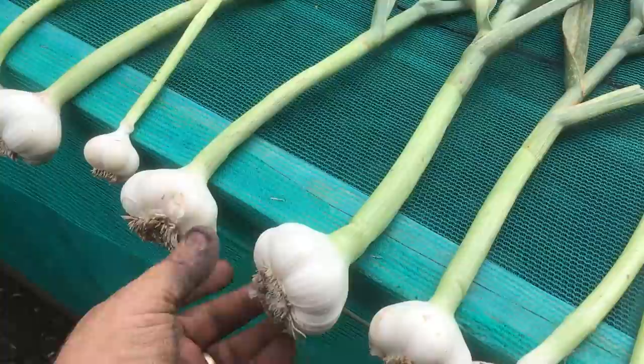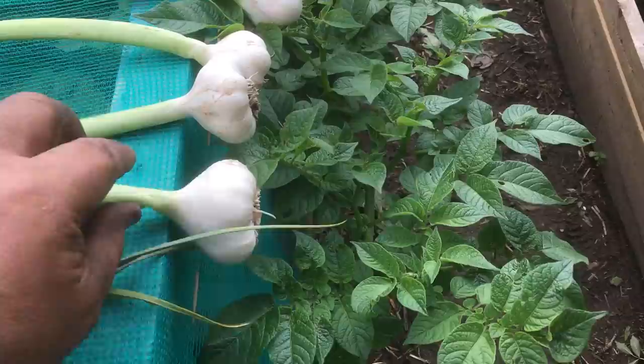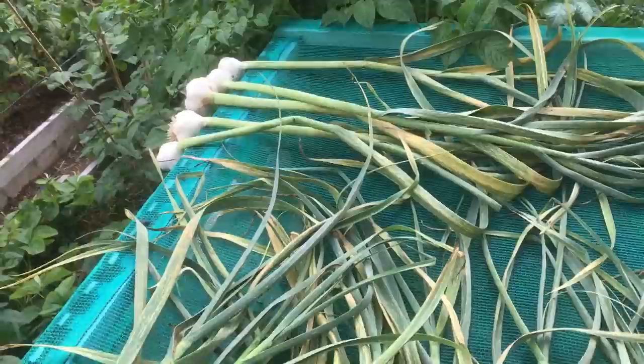There are some absolute whoppers. I am really, really happy. I've not really grown garlic before properly — I've had a dabble and put one or two cloves in. I'm really, really pleased with this. I'm just going to dry it here for a little bit, and then I'm going to put it into about three bunches and just hang it up in the shed down here.